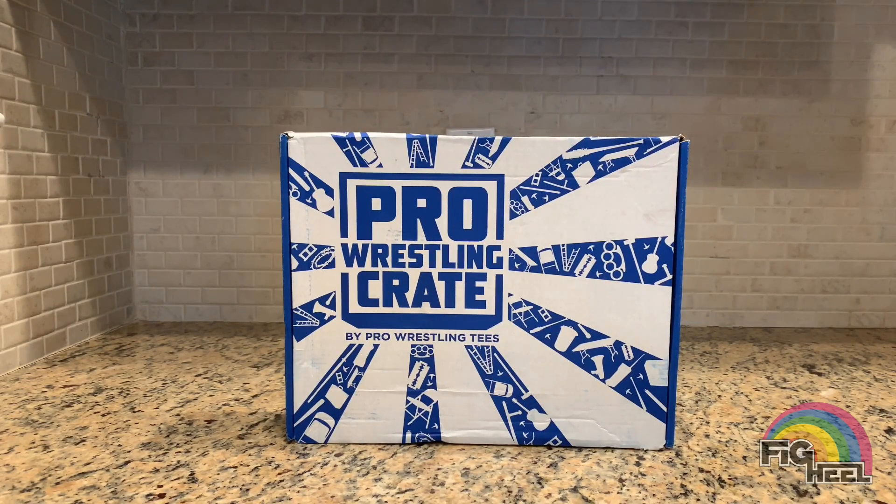I have a link in the description below if you're interested in signing up — a personal link of mine. If not, no big deal, keep coming back for the videos because they do have some pretty cool stuff. Each crate comes with two t-shirts, a micro brawler figure, an autograph, a DVD, and usually some other cool little different types of collectibles.